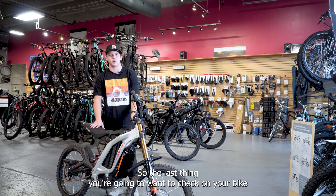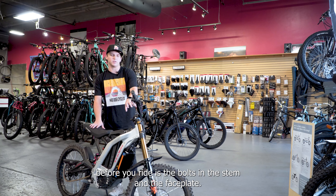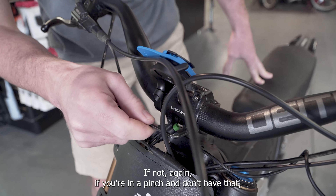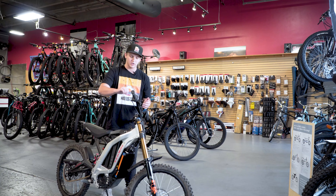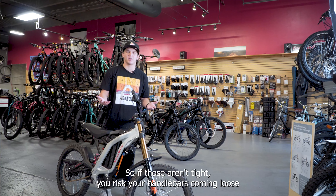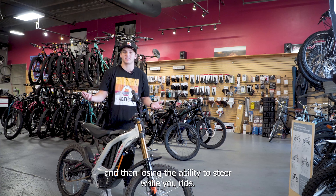The last thing you're going to want to check on your bike before you ride is the bolts on the stem and the face plate. You'll just want to tighten these — get them nice and snug. Almost all headsets are going to be set to five Newton meters as far as the torque goes. If you do have a torque wrench, make sure you're getting that to five. If not and you're in a pinch, just get them nice and snug without over tightening. If those aren't tight, you risk your handlebars coming loose and losing the ability to steer while you ride.